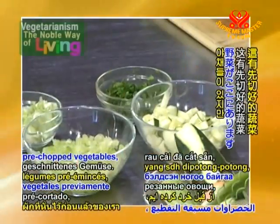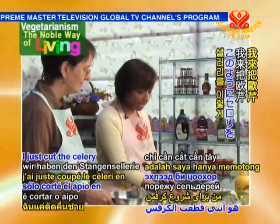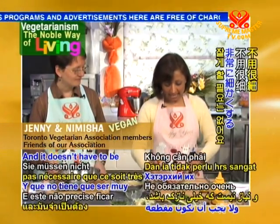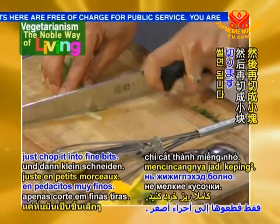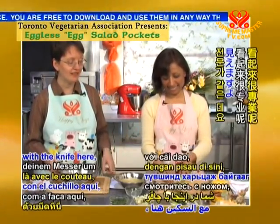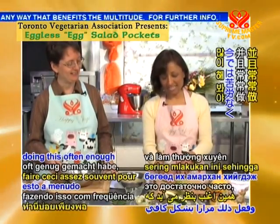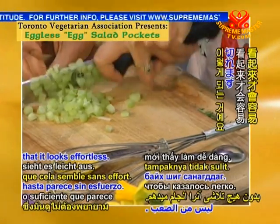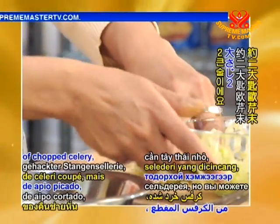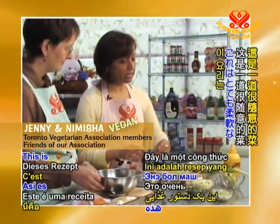We have our pre-chopped vegetables. I just cut the celery into short strips like this to begin with — it doesn't have to be very fine, just cut some strips and then chop into fine bits. It comes from a lot of practice. I've listed about two tablespoons of chopped celery, but you can leave it out altogether or use less or more. This is a very flexible recipe.